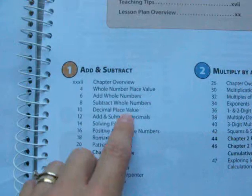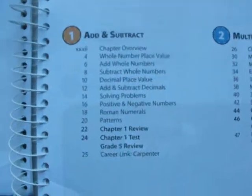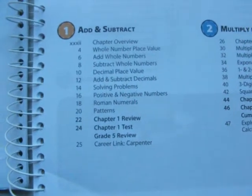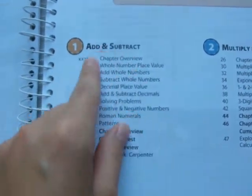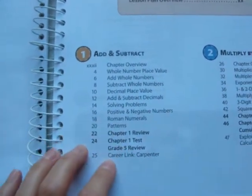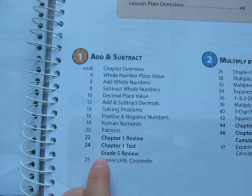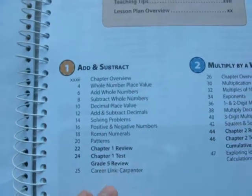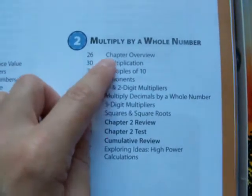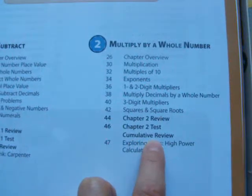Chapter one is about adding and subtracting. In chapter one you add and subtract whole numbers, decimals, Roman numerals, and positive and negative numbers. Chapter one has a chapter review, a test, and a fifth grade review. Chapter two is about multiplying by a whole number. There's a chapter two review, a chapter two test, and a cumulative review. The cumulative review will review everything the student learned in chapters one and two. Chapter three is about dividing by a whole number — again with a review, a test, and a cumulative review.